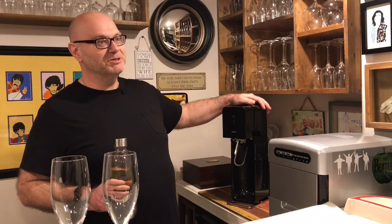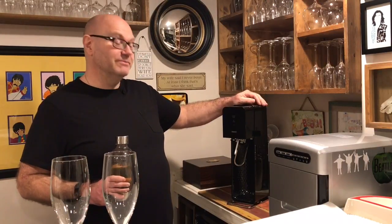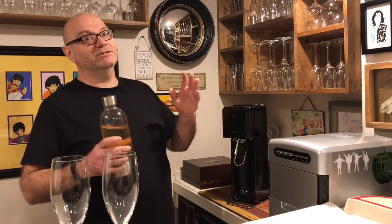You may have seen YouTube videos where people make a huge mess doing this. It definitely is different than making fizzy water. For sparkling wine, you forget the instructions that come with the machine for making fizzy water. It's a much slower process.